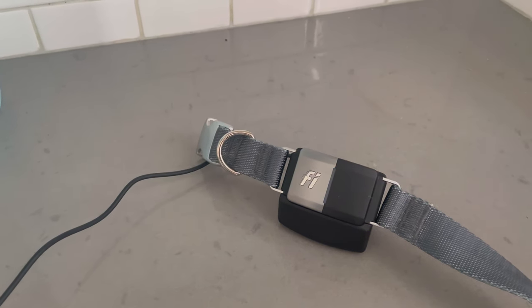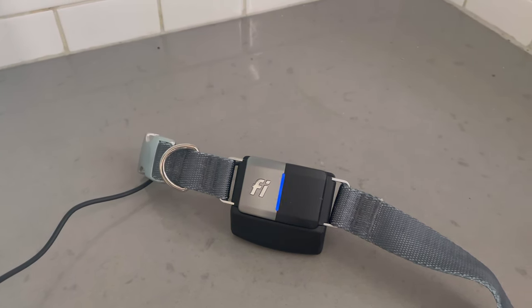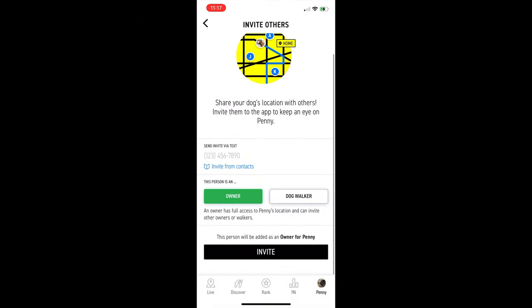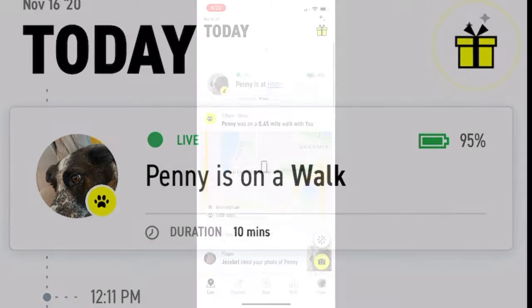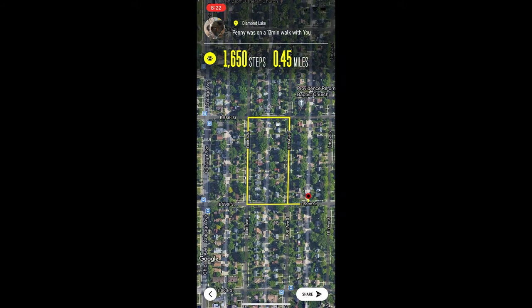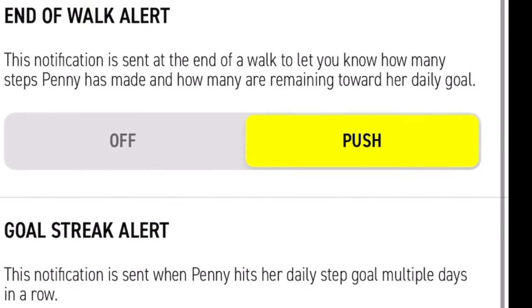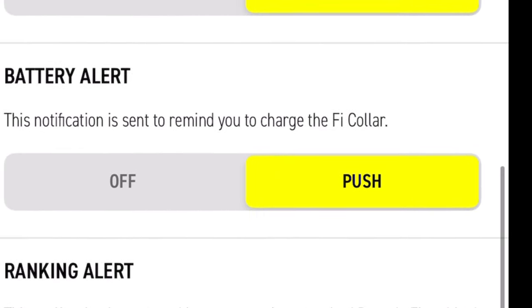If you have two or multiple dogs and want collars for all of them, you'll need a GPS plan for each one as well. You can also invite other owners or dog walkers to join the app and be part of the dog's profile — so if a dog walker comes during the day, you'll see when they pick up your dog and can track the walk via GPS, including distance, route, and return time. Alerts are totally customizable: you can get notifications when your dog leaves the safe zone, starts or ends a walk, reaches activity goals, gets a photo like, or has a low battery.